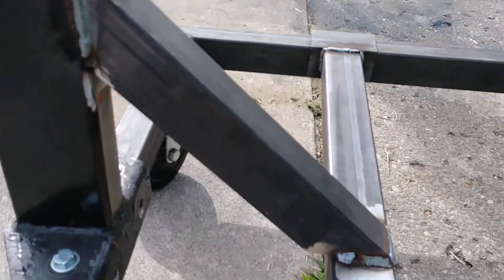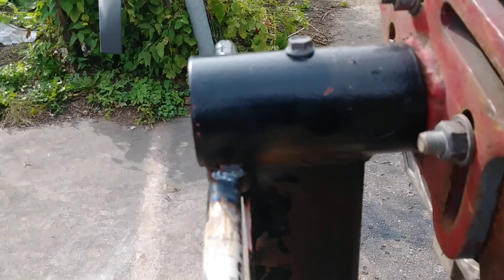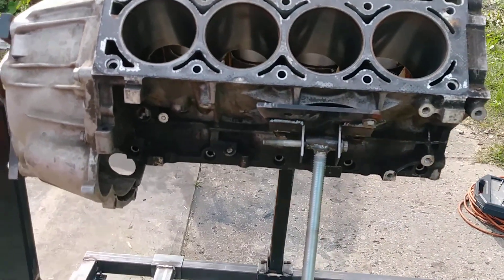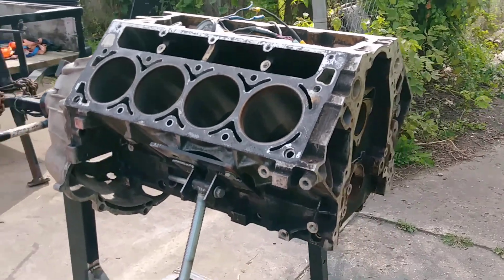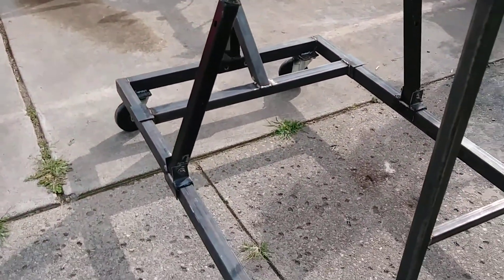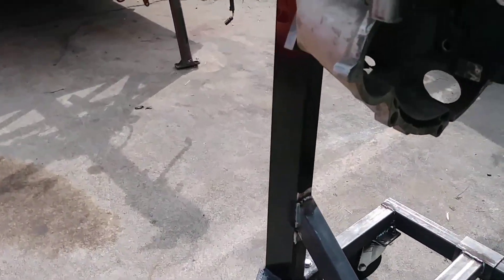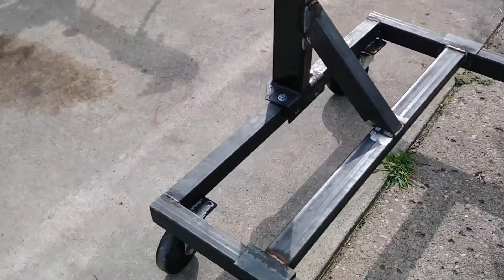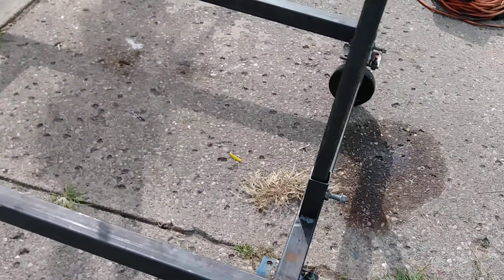This cross brace here goes to this other cross brace for more support, and this is the old engine stand piece that I bolted in. Basically it's fully collapsible — I can take this whole thing down and it'll store in three pieces: the back stand piece, the base, and the radiator stand.